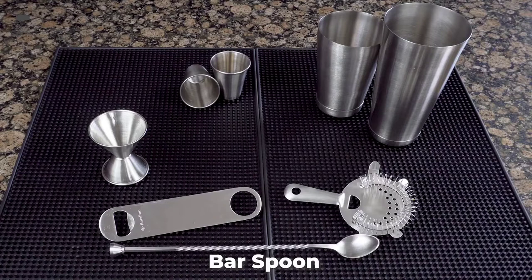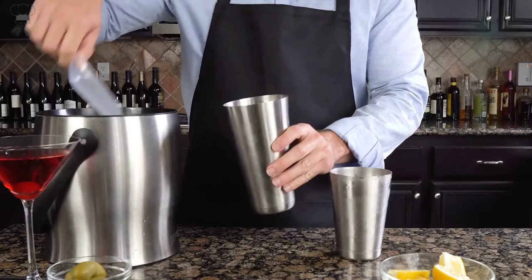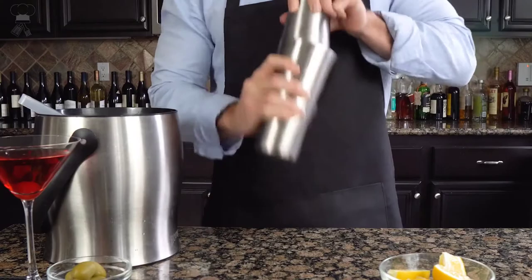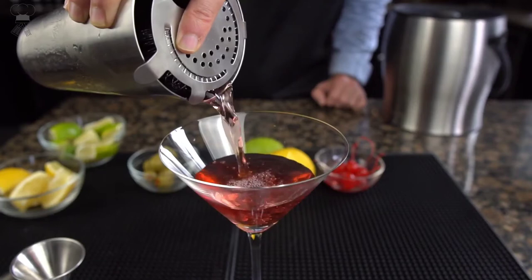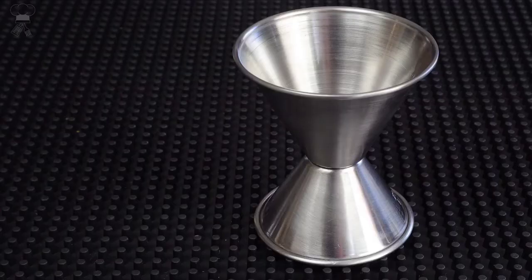Entire set is crafted of beautiful matte stainless steel that's anti-smudge and fingerprint-free. Cocktail set is designed with a brushed finish, is durable, leak-proof, and scratch-proof. Will last for many years, adding a modern, sophisticated touch to your home bar.